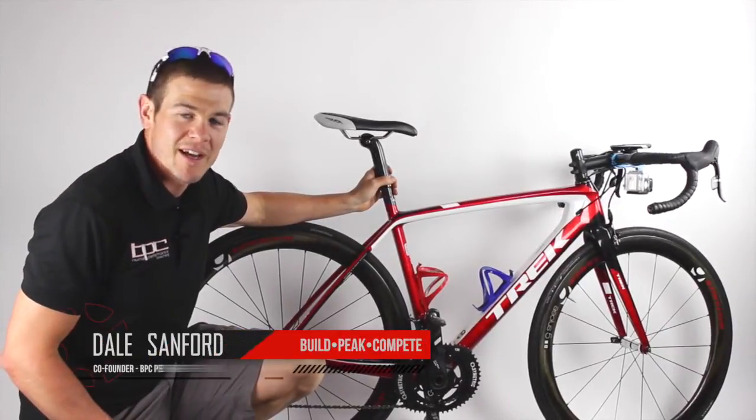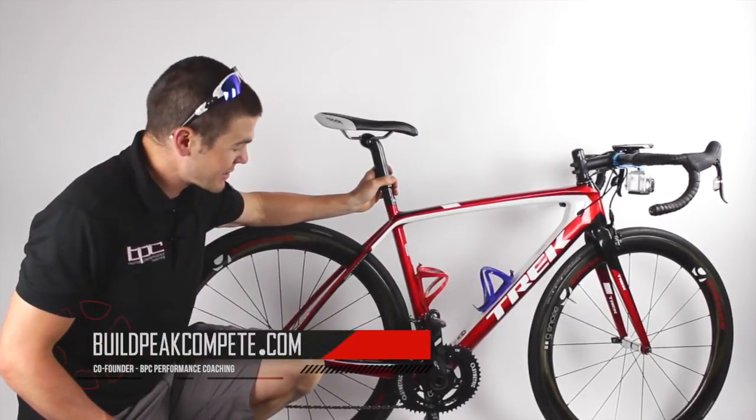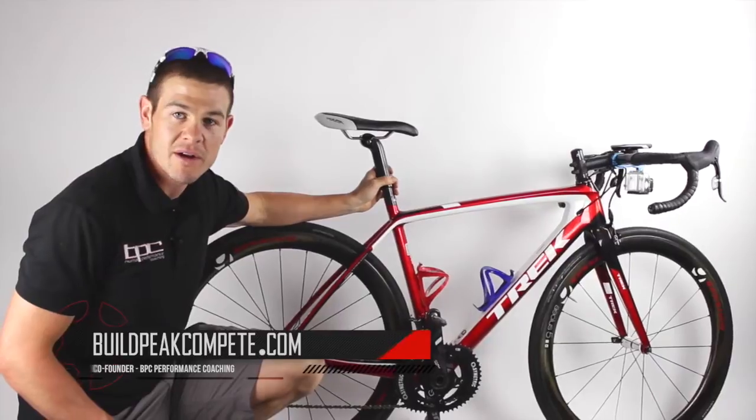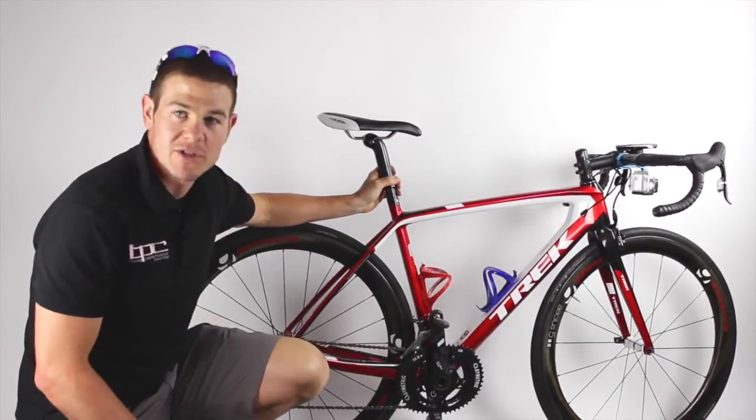Hey guys, Coach Dale here. Wanted to talk to you a quick second about a product that is kind of one of those phenomena on the market right now that people are wondering a lot about, and that's the osymetric chainrings.